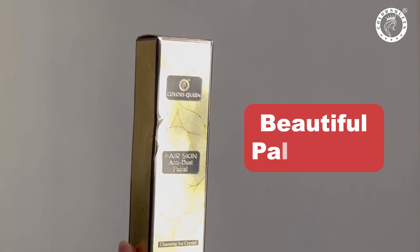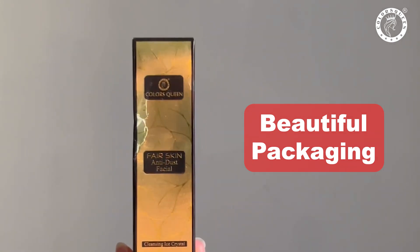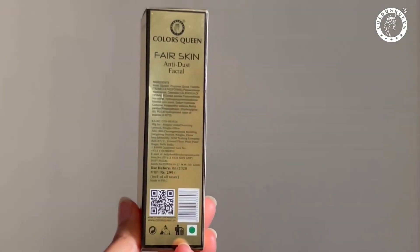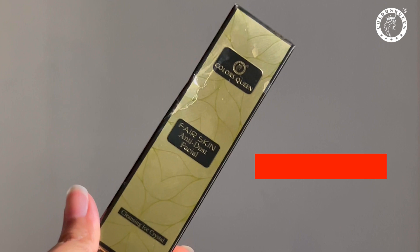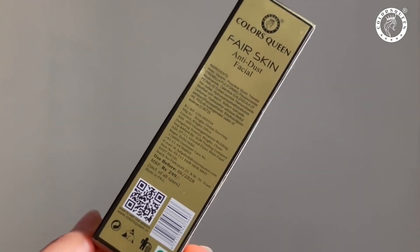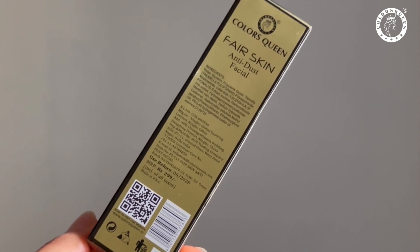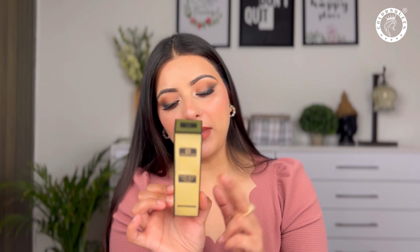Okay guys, this is Colors Queen Anti-Dust Facial Cleanser. You can see its packaging — it comes in a golden and black color cardboard box. On the front it's called Colors Queen Fair Skin Anti-Dust Facial Cleansing Eyes Crystal. The ingredients are listed on it. Its expiry date is 06-2028 and the MRP is Rs. 299.